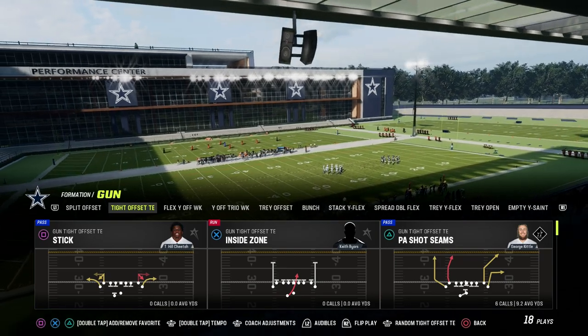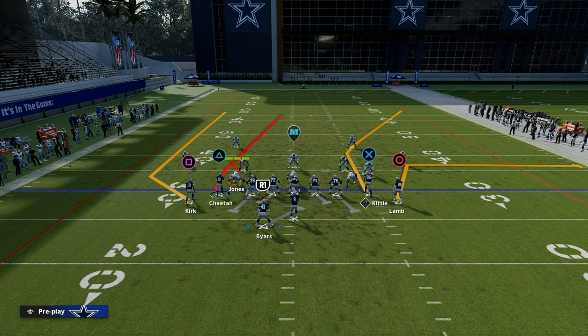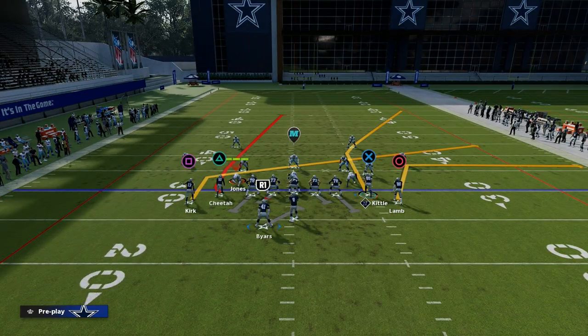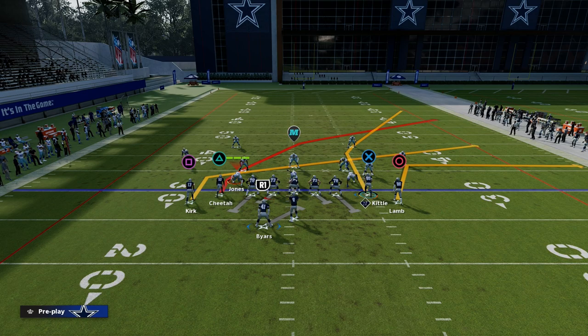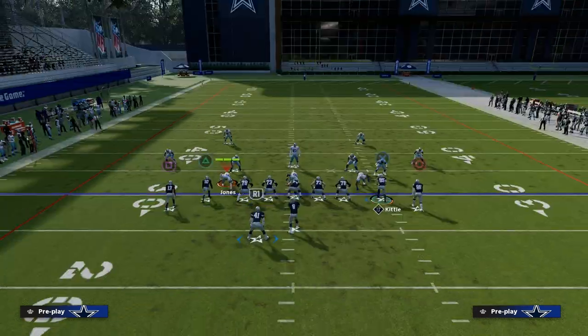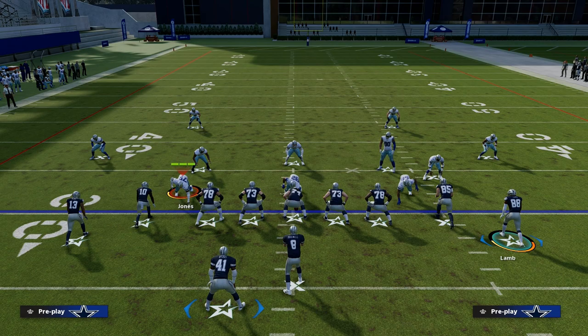Just flip your play. The setup is actually really simple. What we're going to do is slant our left-side receiver, then put our slot receiver on a crosser. And what I like to do with this specific concept is actually just streak George Kittle up to seam.